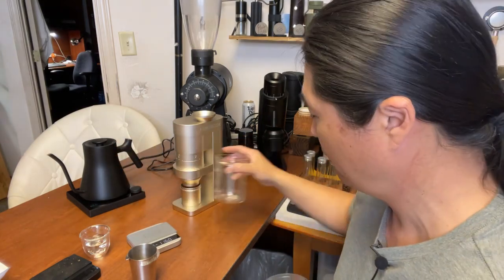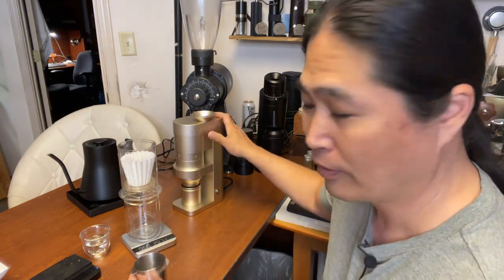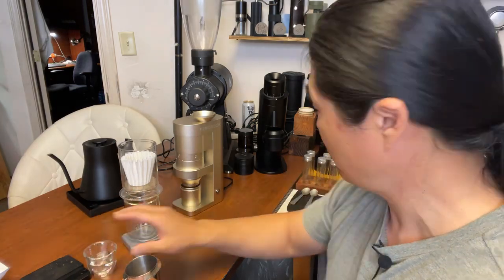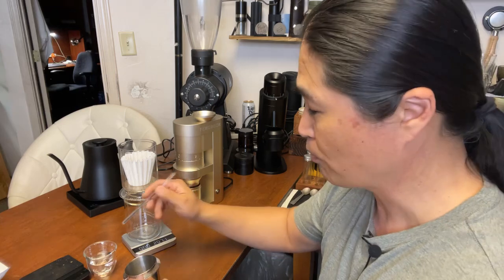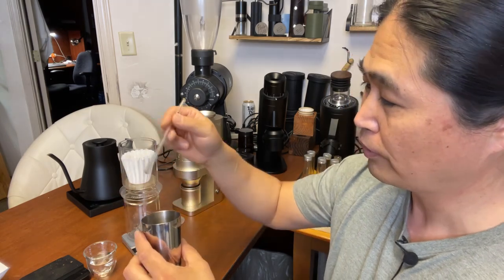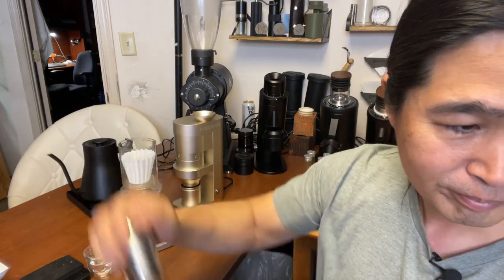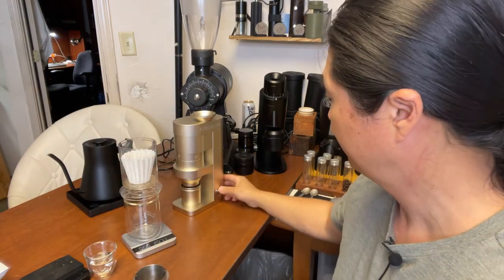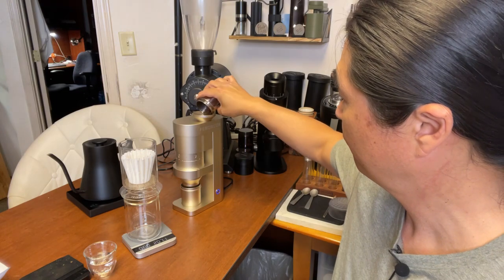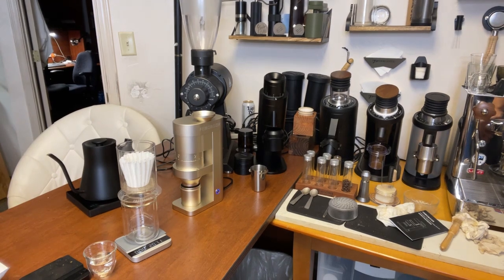My Fellow kettle is over there with water temp set at 96°C. By the way, this grinder requires RDT — that's a must, you cannot skip it. I like to do two drops of water, shake it well. Alright, let's grind and brew some coffee.